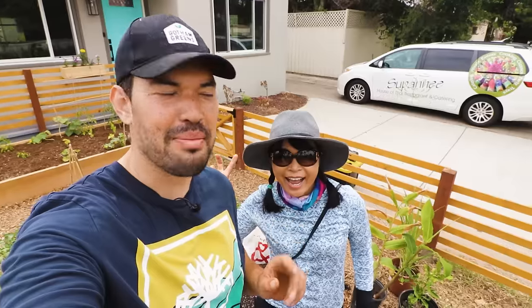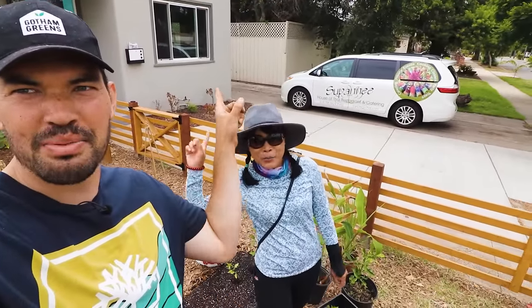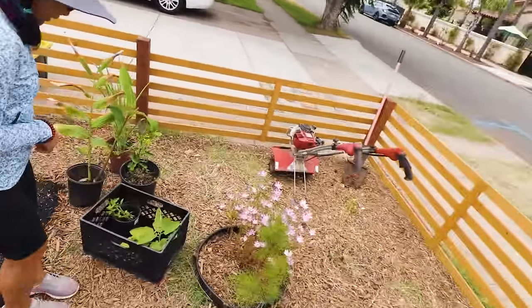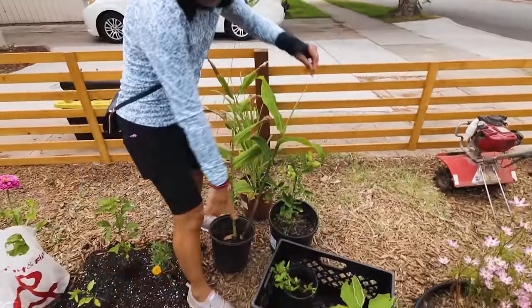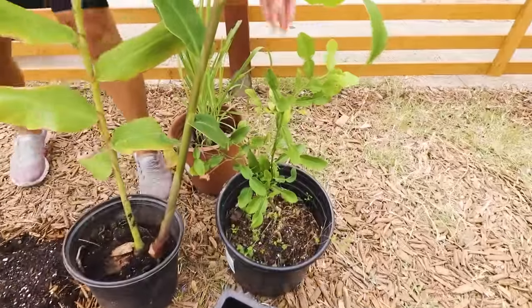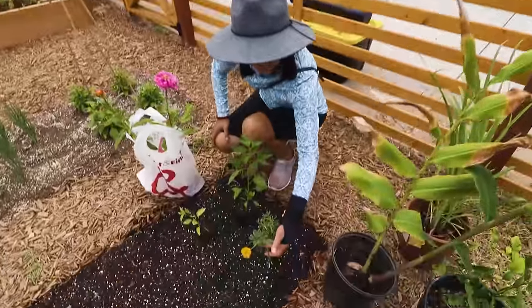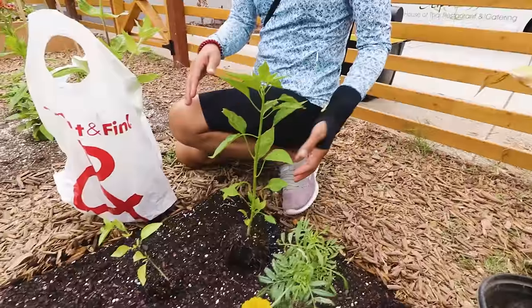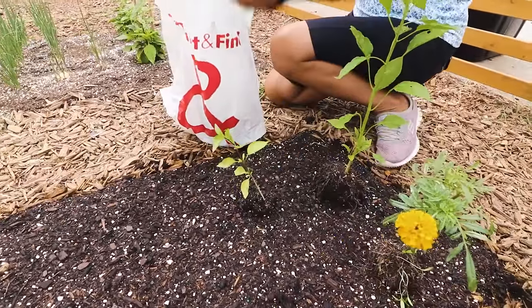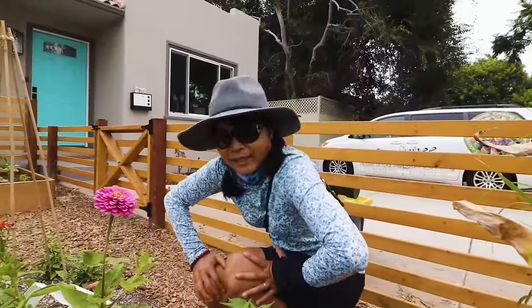Look who showed up — it's Supani, my friend from Supani House of Thai. My friend's coming over to plant out some Thai cooking plants in here; she runs a Thai restaurant. So what did you bring, Supani? Thai eggplant, Thai basil, kaffir lime tree, lemongrass, kahili ginger — that's from my garden — marigold, Thai chili, and more basil. Look at that zinnia, that is one beautiful zinnia right there. Let's put it all together.